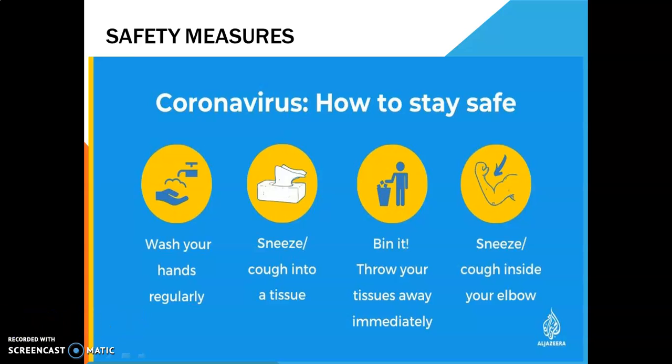By following these simple four methods, we can avoid coronavirus to the maximum. This is what the safety measures I want to convey. Thank you.